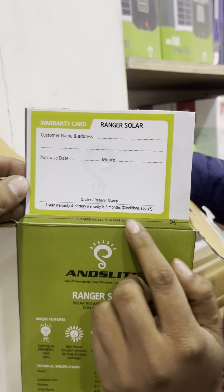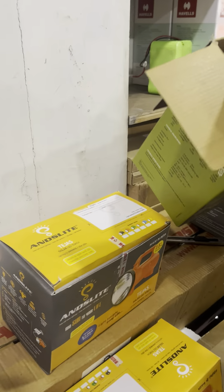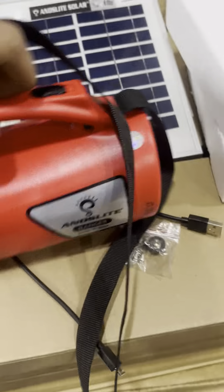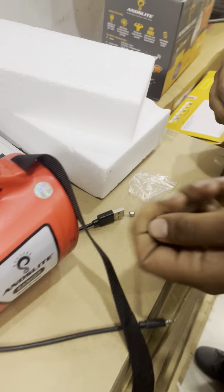So let's open the box and show you what's exactly inside. The box is quite tight to open. You'll get some help to open this. This is the warranty card — it has one year warranty and battery warranty is six months.